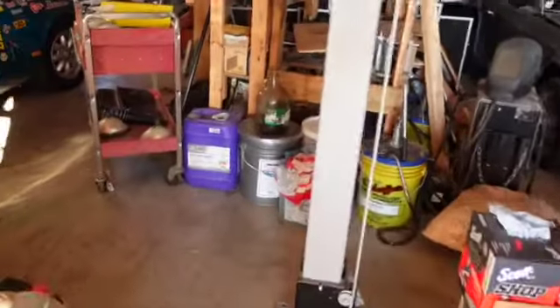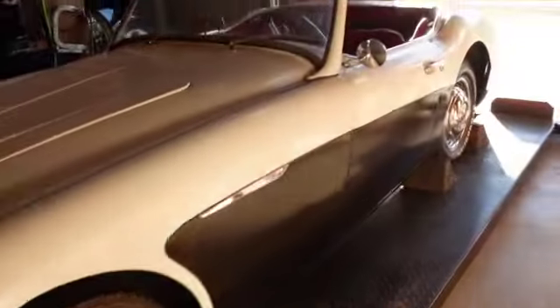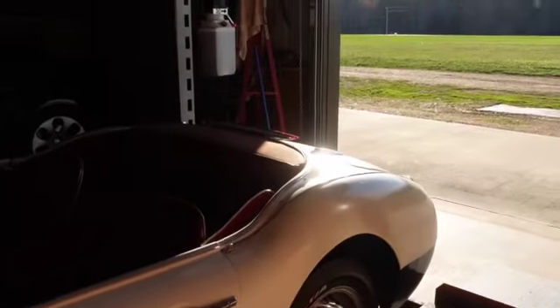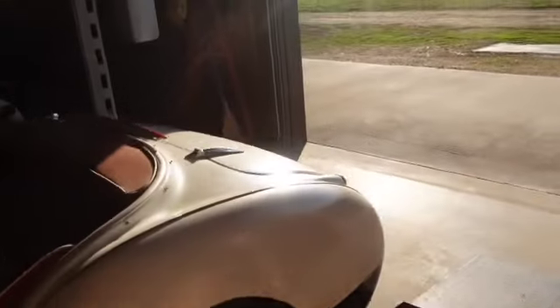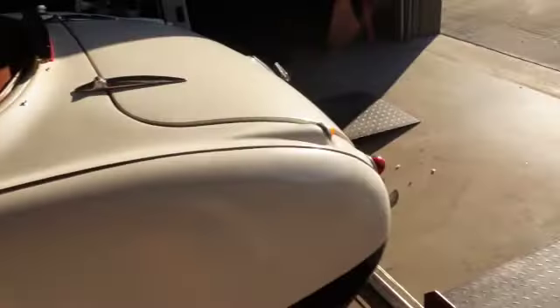I've got my Lucas 30-weight here — that right there is break-in oil because she ain't broken in yet, and we're going to keep the zinc going and all that other stuff. So let's take her up and down the road here. I've got some fresh non-ethanol gas right there in that red can, so let's put that in there and take her for a little romp.